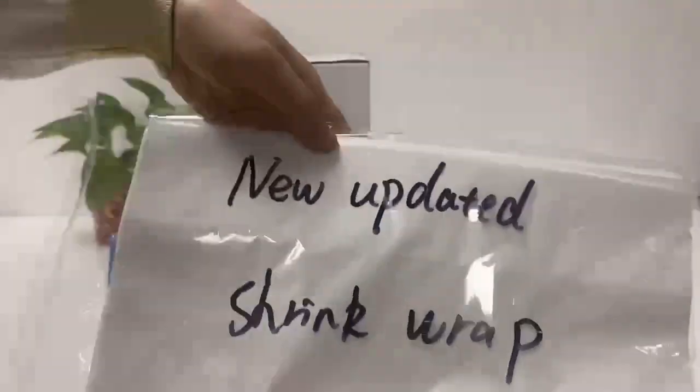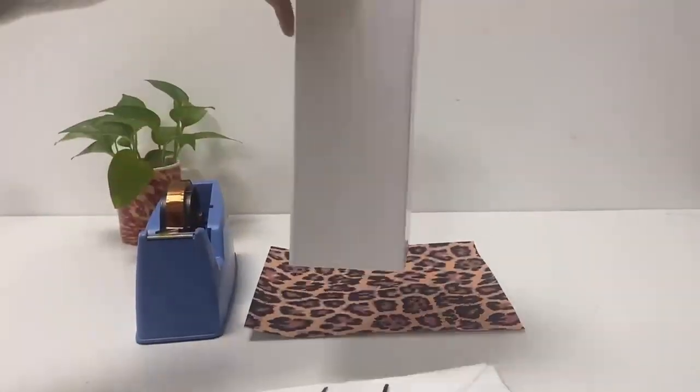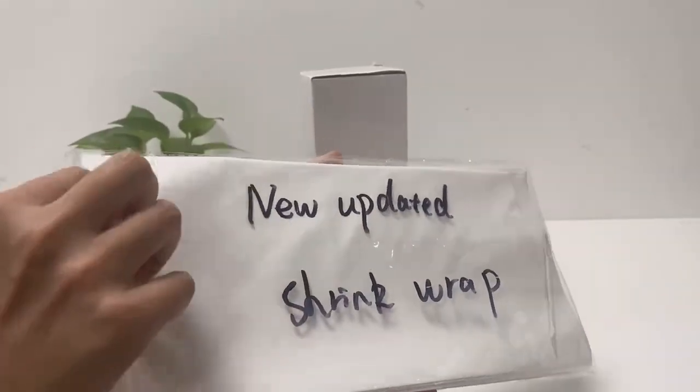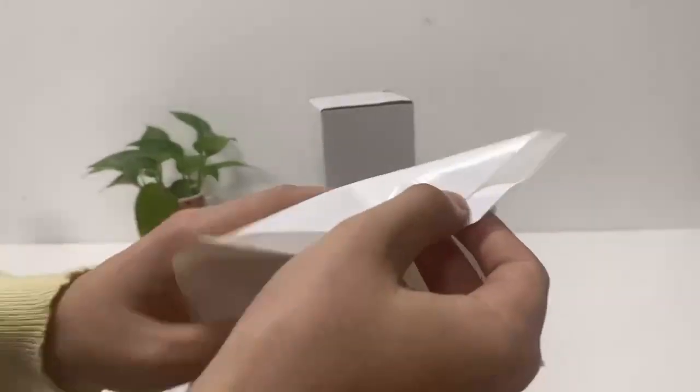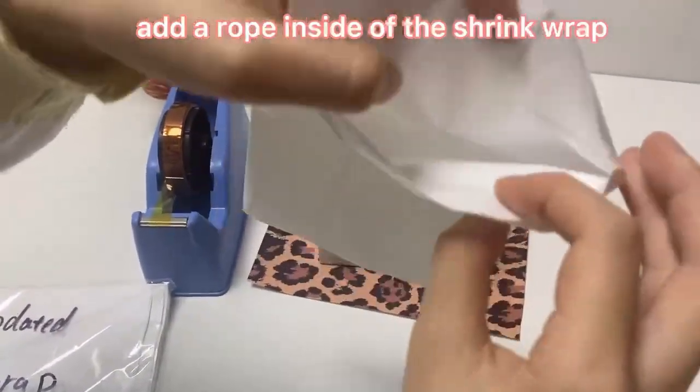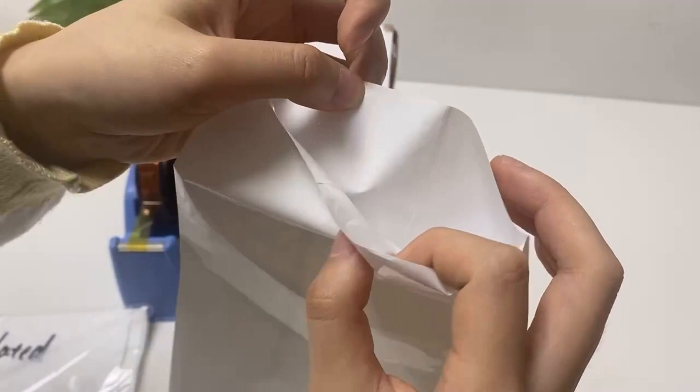Today we will use our new updated shrink wrap to use on the sublimation tumblers. For our new shrink wrap, I would like to show you our new feature. We added a slip layer into the shrink wrap.